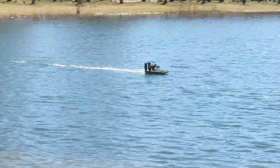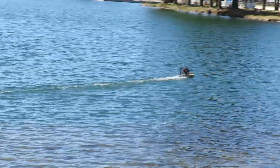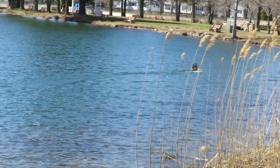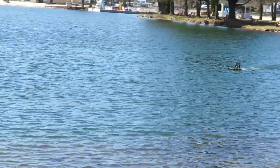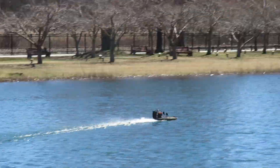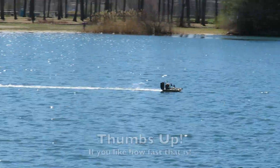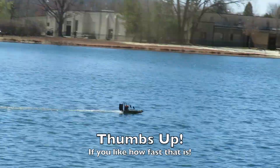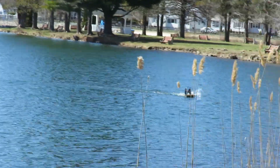This is our first on-water test with the Cajun Commander with a 3S pack in, and it's going much, much faster than we thought it would. It turns on a dime. Sounds fantastic, doesn't it?